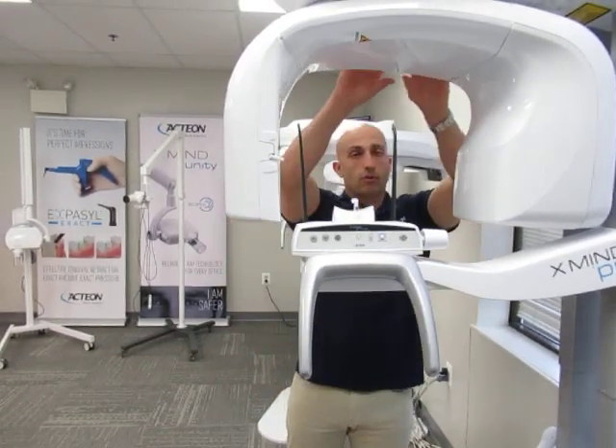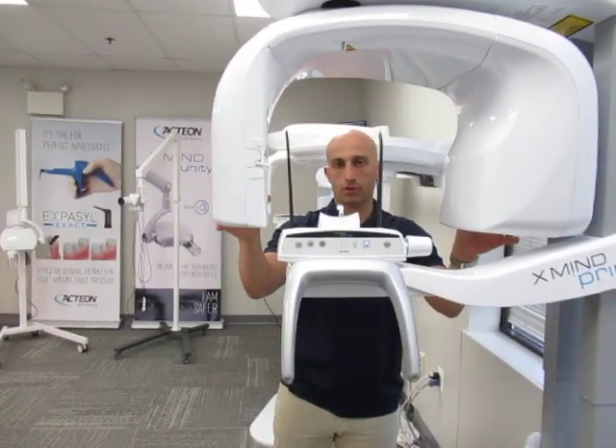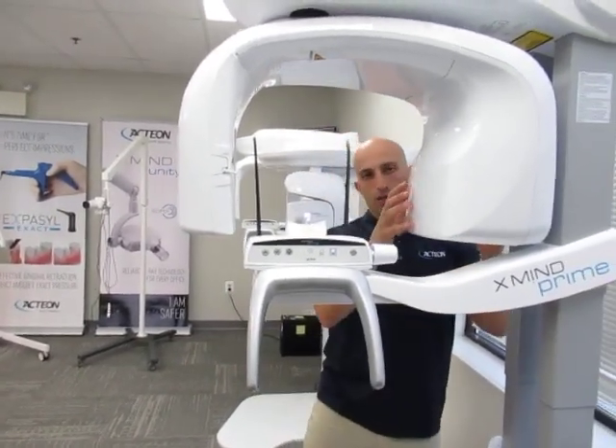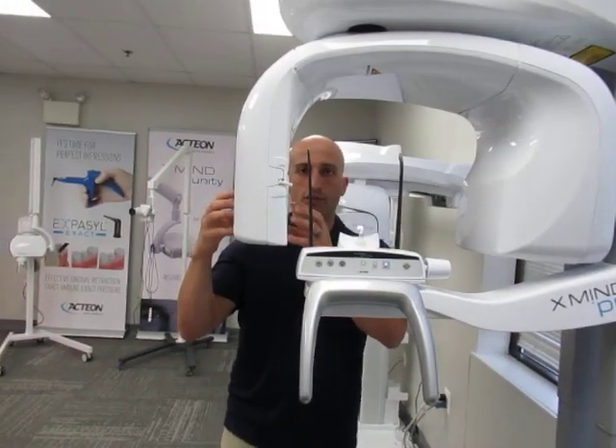This apparatus, which spins around the patient's head, is called the U-Arm. Some refer to it as a C-Arm. This fatter end here is the tube head, and the skinnier side here is the sensor.